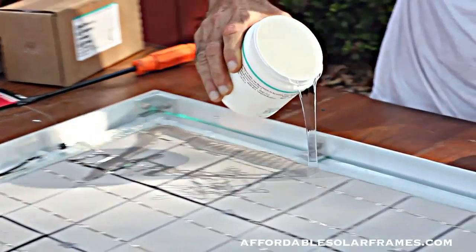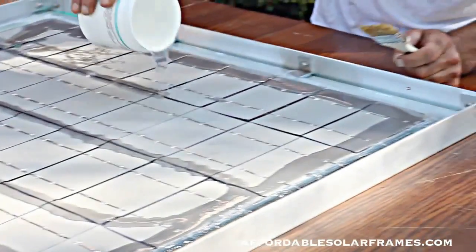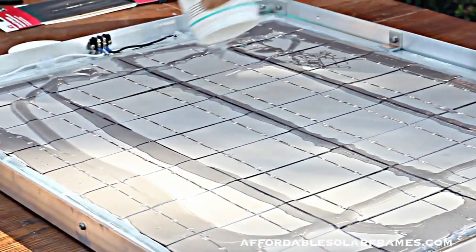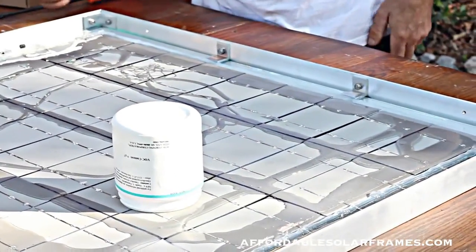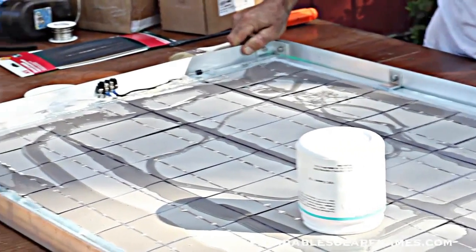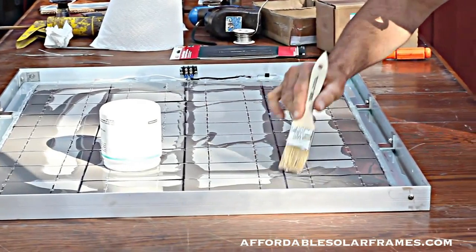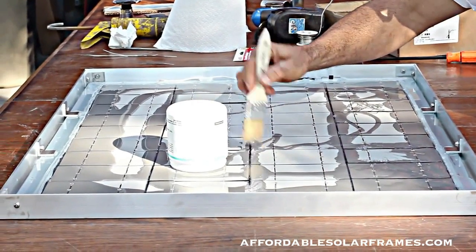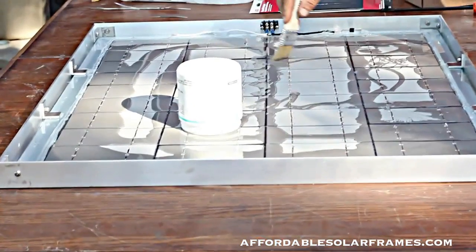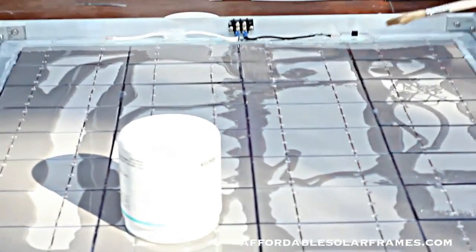Just pour it out — you don't have to be worried about being neat or extremely accurate. It all slides around and you've got plenty of time to play with it. If you don't have a vibrating table, you can help slide it around and spread it with a paintbrush. If you end up with a high spot where a cell is sticking up, don't panic — you can come back later and add a little bit of clear silicone to the back side. It won't matter on the back.